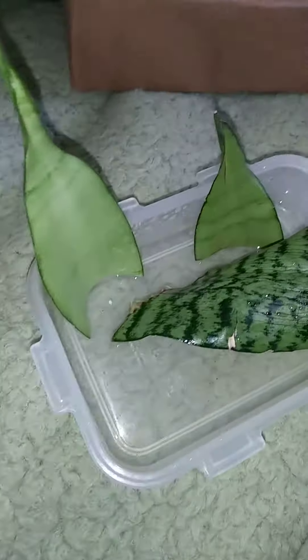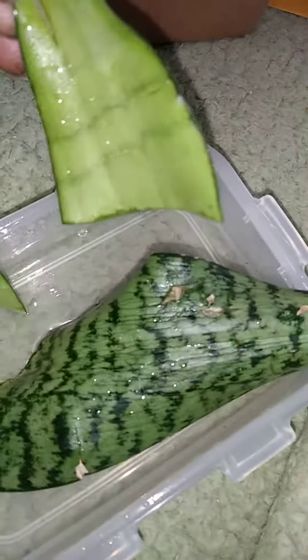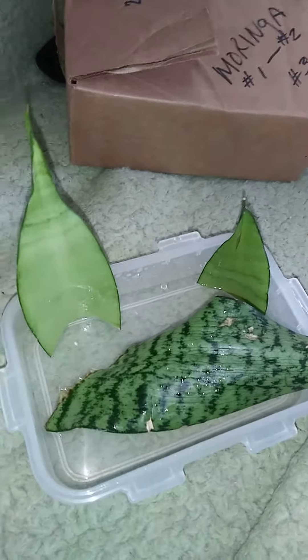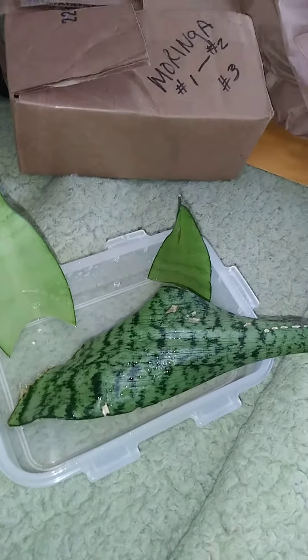I change the water every couple of days, and I put a little peroxide in there. So these two cuttings from another snake plant, I'm putting in the same water and allowing them to propagate, because I do love that lime green foliage. Technique and warmth, I do believe, helps them to propagate much faster.